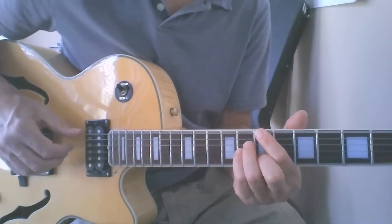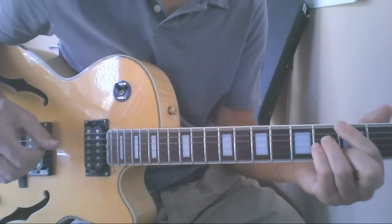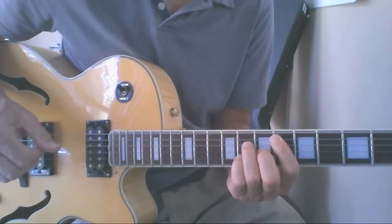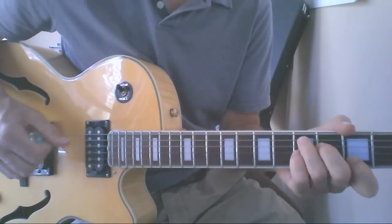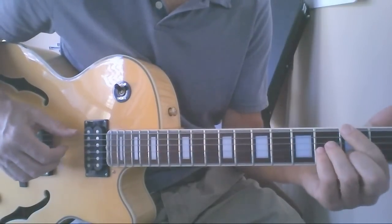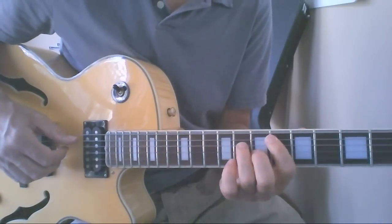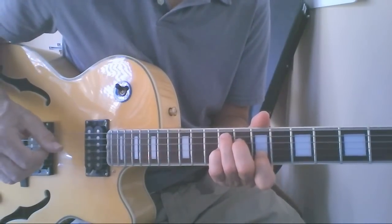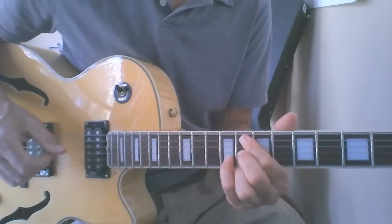The first chord we start with is B major 7, D dominant 7, G major 7, B flat 7, E flat major 7, A minor 7, D7, G major 7, C sharp minor 7.